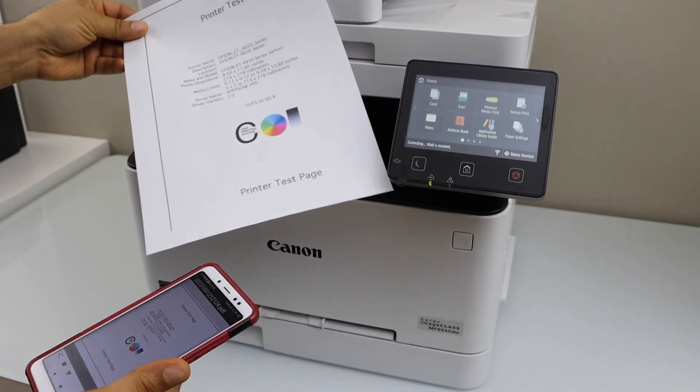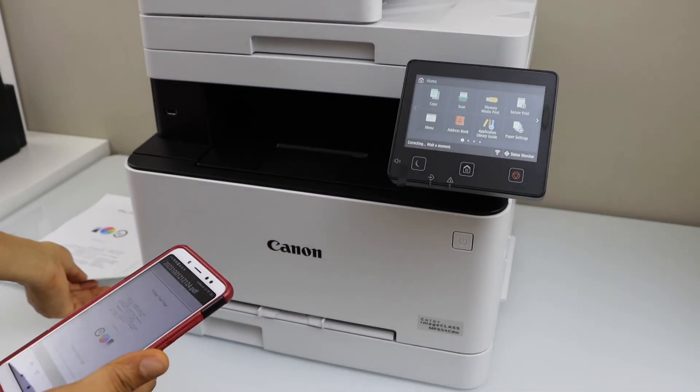Let's see the print result. The print is really clear. Thanks for watching.